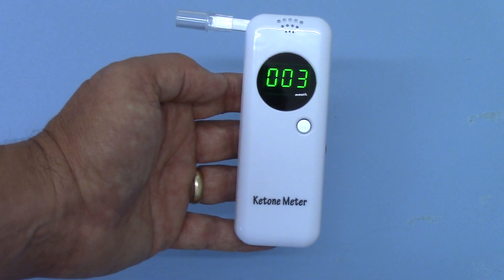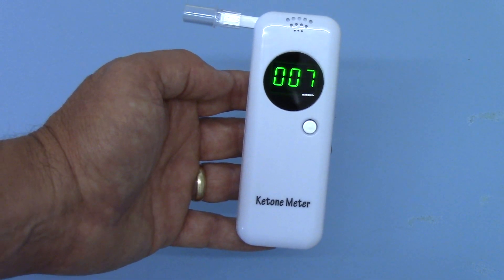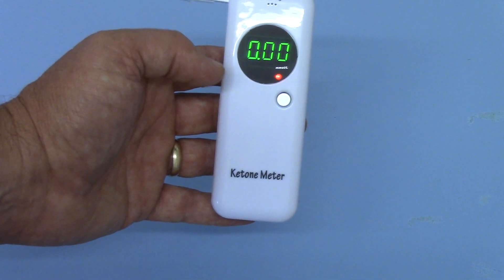Let me show you that again: two, one, blow — nine, eight, seven, six, and so forth — and then at the end of the countdown time it will immediately display the ketone level.